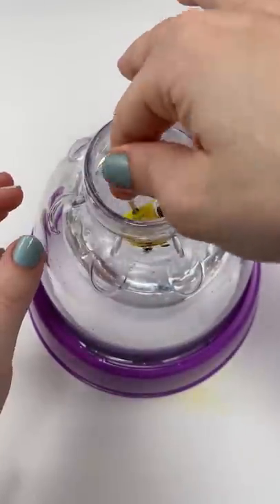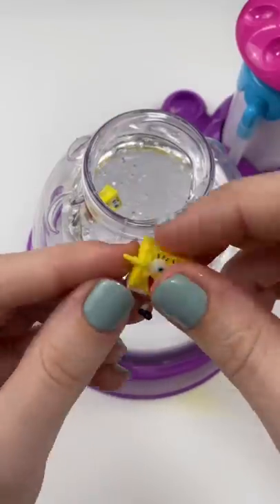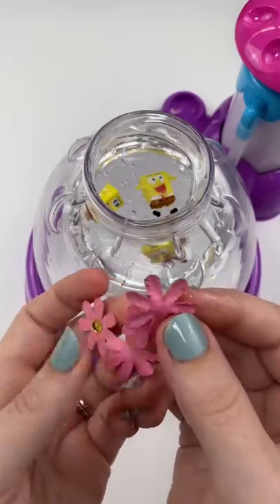Here he is, ready for Krusty Krab. We're gonna poke him right in there. Here he is with his anime eyes and a little happy SpongeBob right down in the squishy.